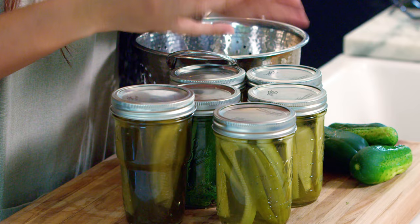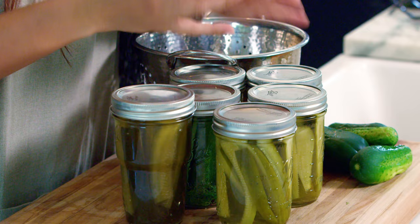Once 24 hours has passed and your pickles are done and sealed, you can totally eat them right away — it's super tempting and really fun. But for the best flavor, you can wait three to six weeks for everything to marinate in there and then they're going to be extra yummy. Keep that in mind when you are done making your pickles.